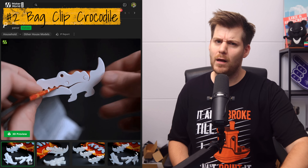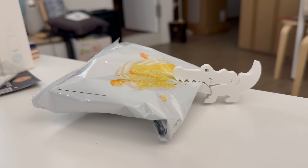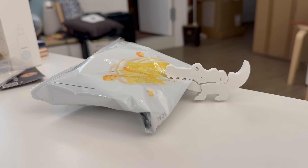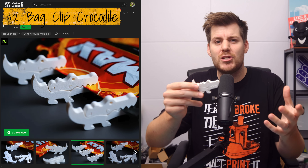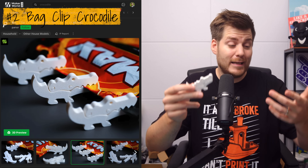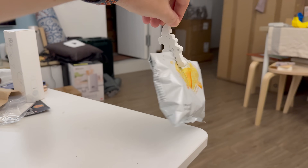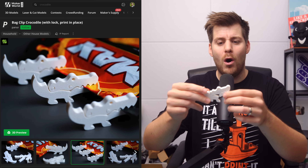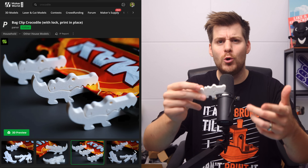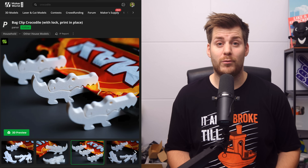Next print, which was not really wife-approved, is this crocodile bag clip. I think it's cute — much cuter than a normal bag clip, but also a very good example of things that just don't exist in the world. This is just something that you wouldn't really see in a store, yet it's functional because it actually works. This just opens up the total imagination of all the different things that you could design yourself or find on Maker World, which you can find on my Maker World profile.